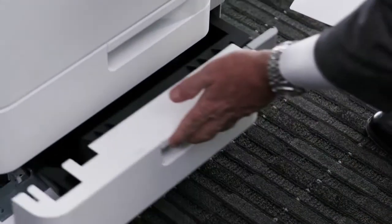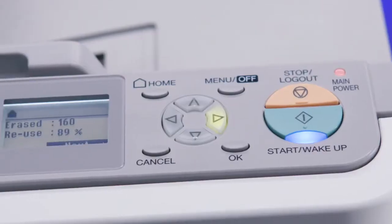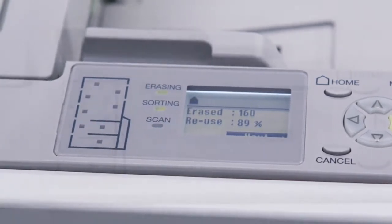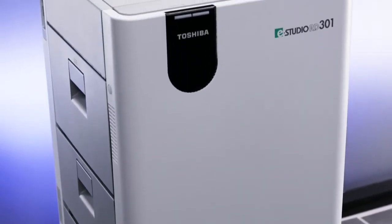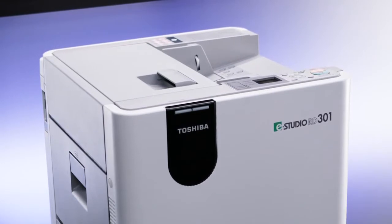In order to show how the RD301 can sort erasable sheets of paper from those that cannot be erased. As you can see, they were separated into different cassettes. By using the RD301 paper reusing device, you can sort paper between erasable and non-erasable documents. You can also scan your documents before erasing and send the scanned images to a repository for later viewing. The RD301 can also erase smaller size documents, such as statement size or A5, which could be a temporary document such as a pick list.